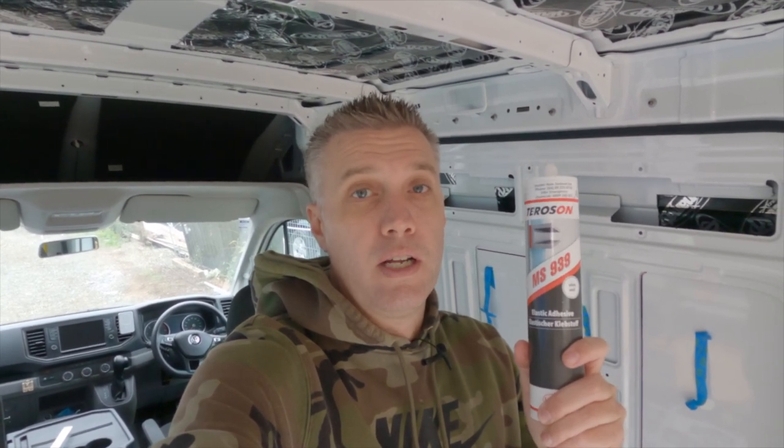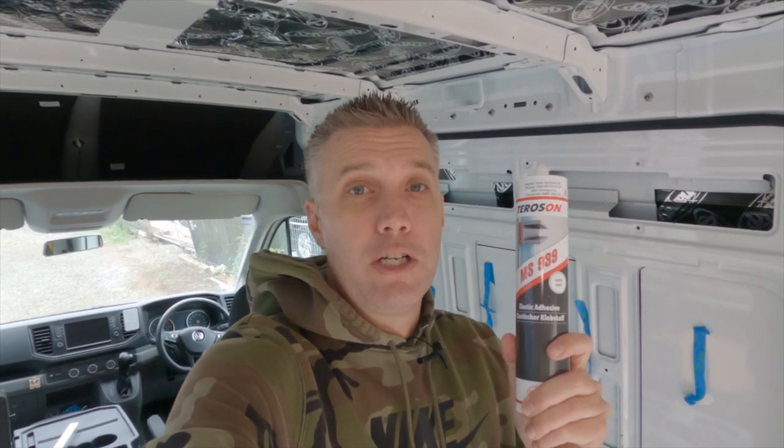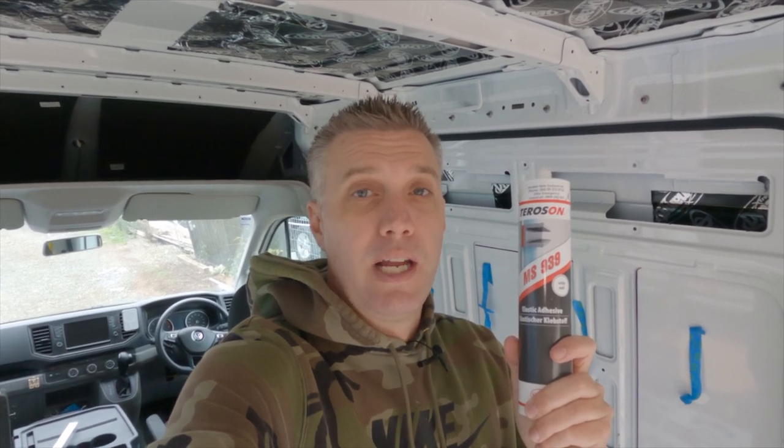So how are we going to fix that aluminium to the floor? Using a product called Terrason MS 939. This stuff is super strong. Basically once this glue goes off, nothing's going to pull that aluminium out. We have to be pretty sure that we're in the right spots, get this glue down, and get it stuck in.